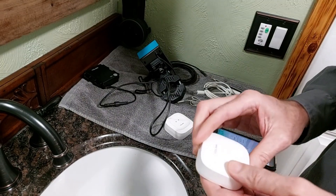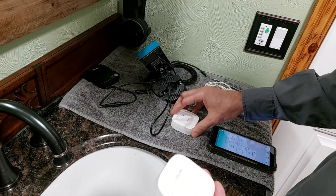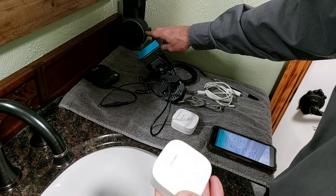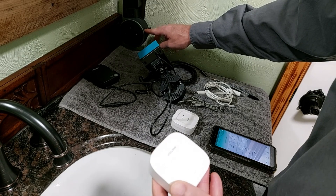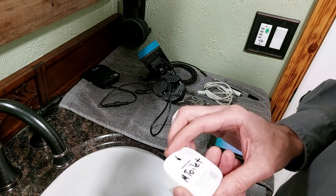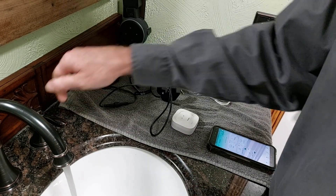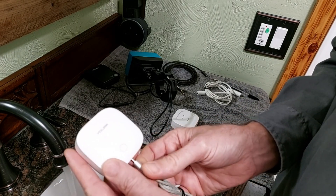We thought we would go through the process of showing these sensors in action. We have also paired these with an Alexa routine so that when the sensor detects water it will activate a routine on the Alexa smart speaker. So what we're going to do is turn on the house water and show you how quickly these sensors act.